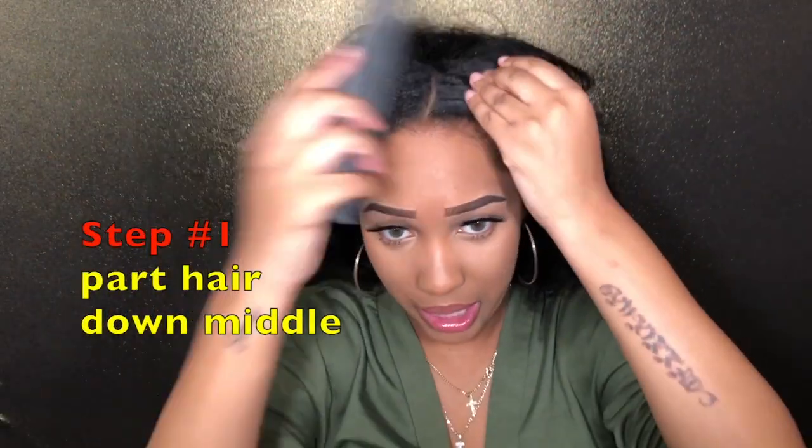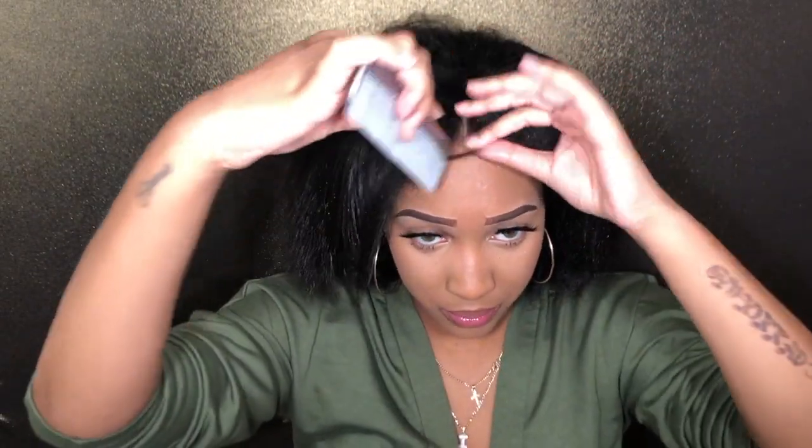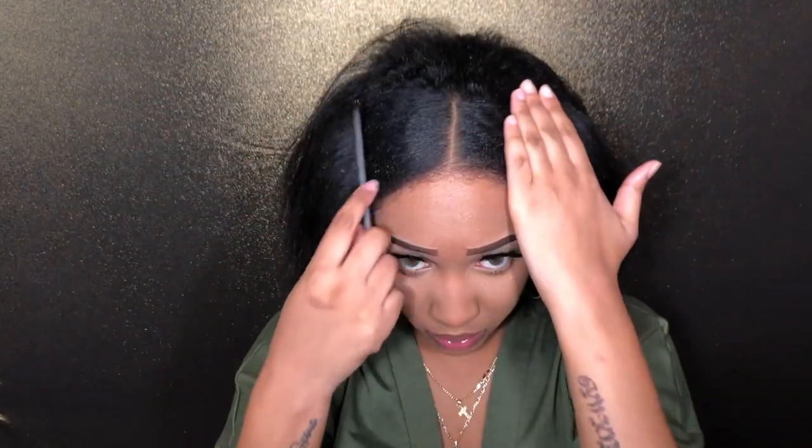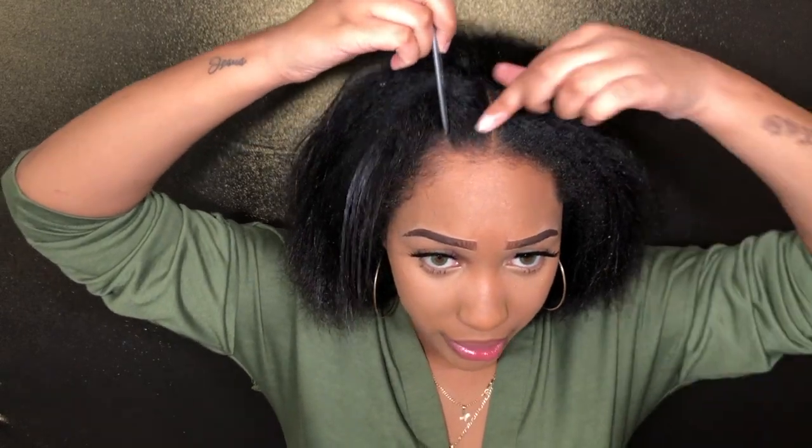Okay guys, let's get into today's video. The first thing's first — I'm just going to part my hair down the middle, just like that. And then I'm going to do two little braids.